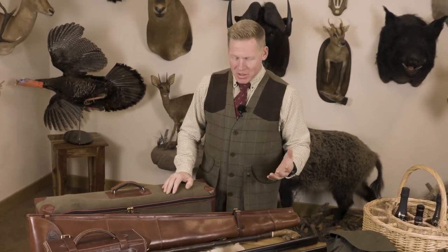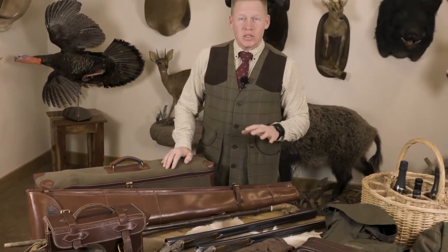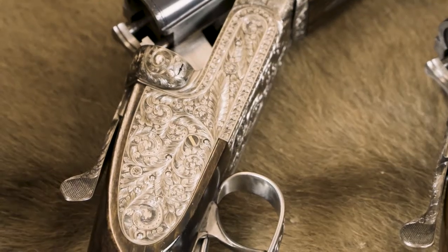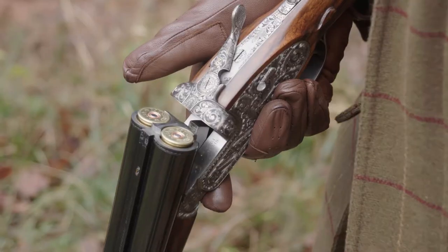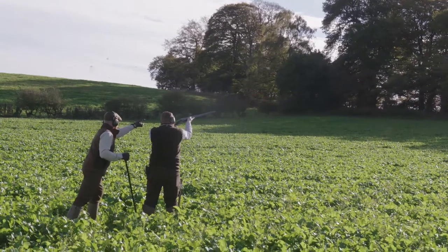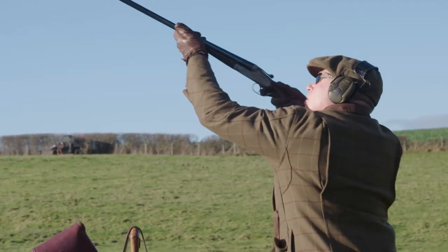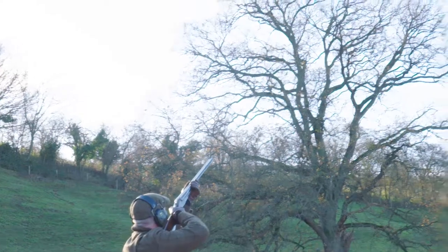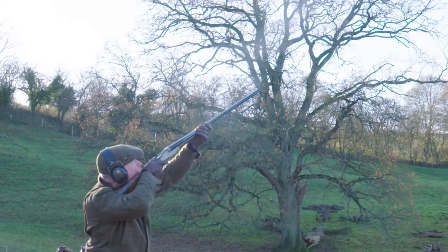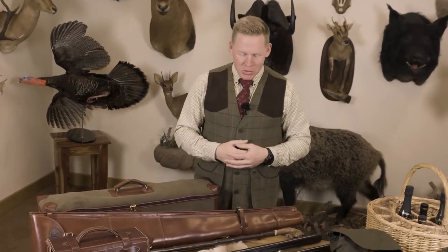You can't go on a pheasant shoot without a gun, and the two I use are these — my AYA number one deluxe, a pair in 12-bore. Even though most days I do are single gun days, I still take both guns. First, in case of the unthinkable — a broken firing pin — I have a spare. Also, someone at the shoot may need to borrow a gun. I also like to spread the wear between guns so the patina develops consistently.